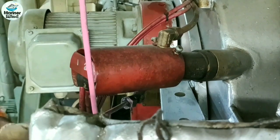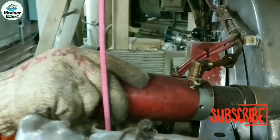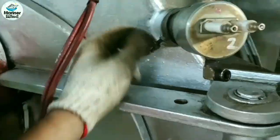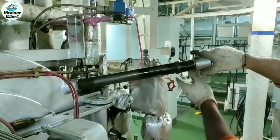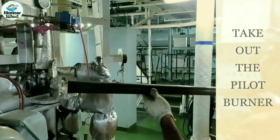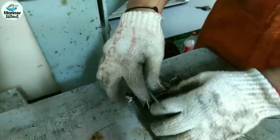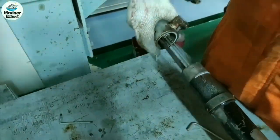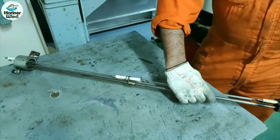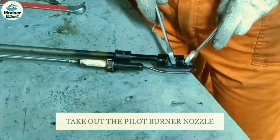Removal of the pilot burner. Disconnect all the connections including the spark ignition electrode supply. Take out the pilot burner. Open up the screws and take out the burner cover to work on the burner nozzle easily. Now take out the pilot burner nozzle.